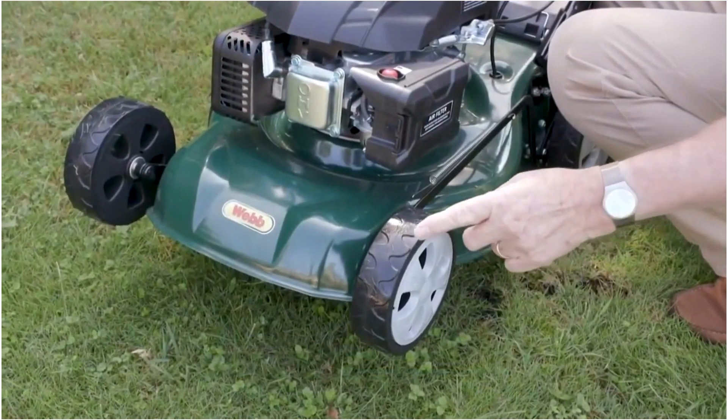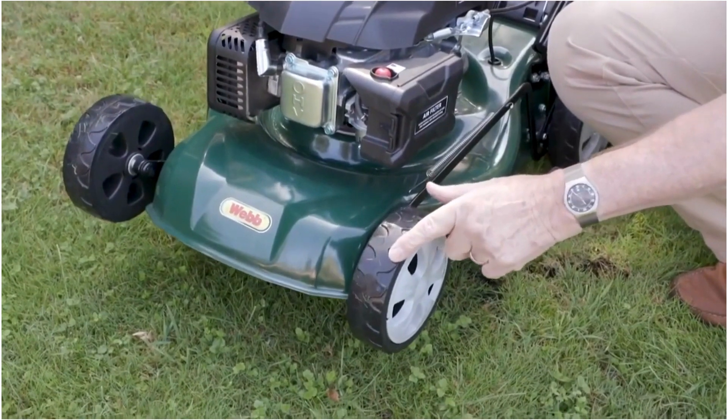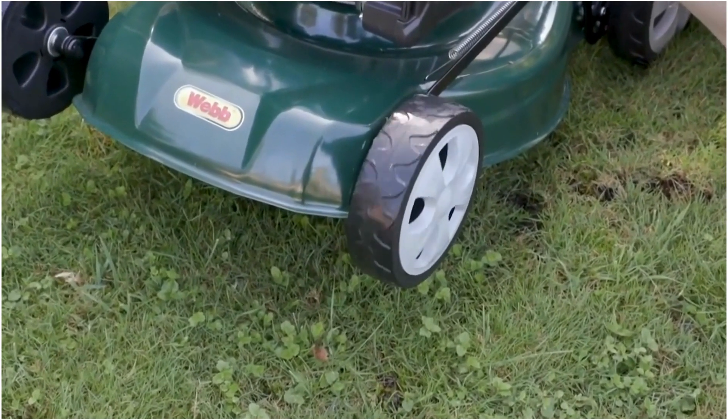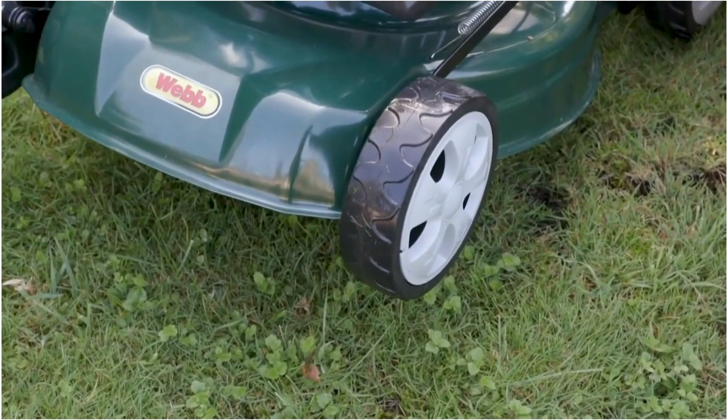On the Webb lawnmowers, we put bearings inside the wheels so that it makes it so easy to turn, which just makes the whole machine easier to use.